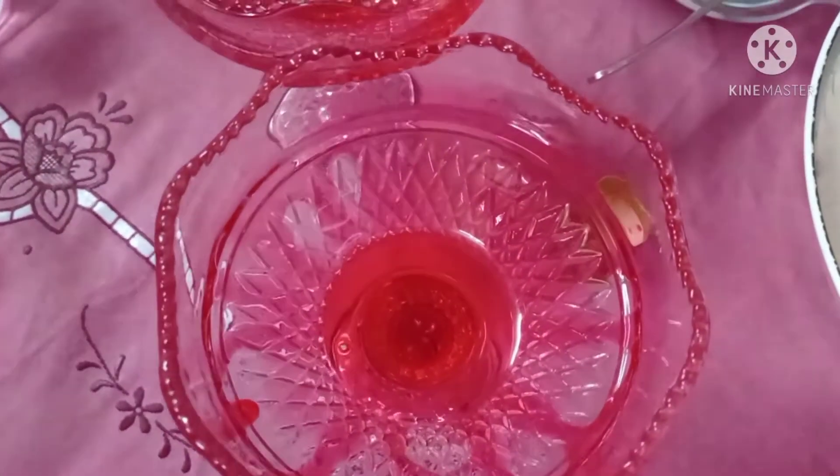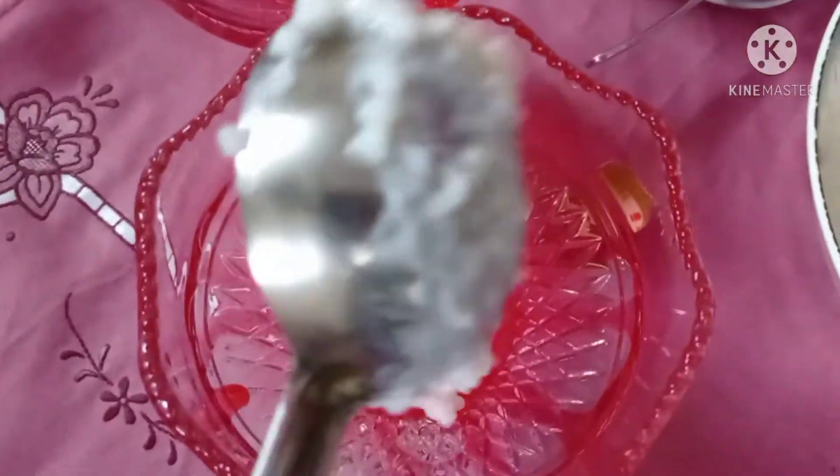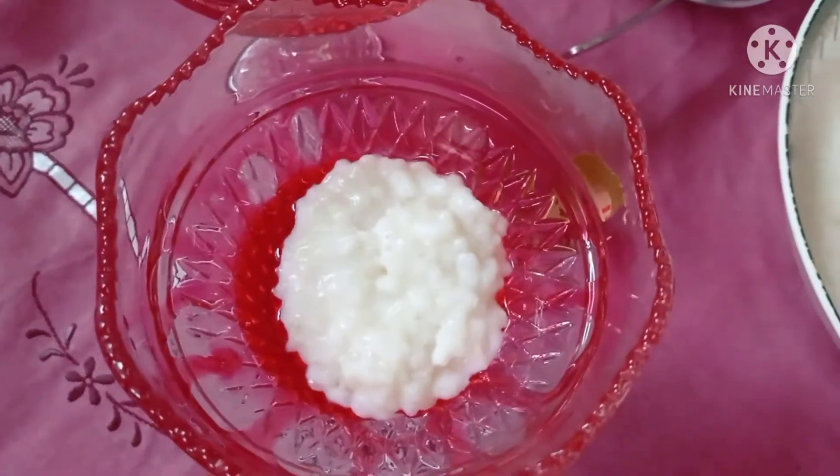Here you can see we have decorated the glass with rose syrup, and now we are going to put sabja seeds.